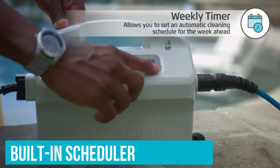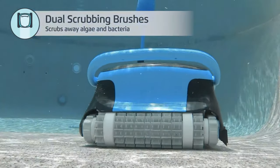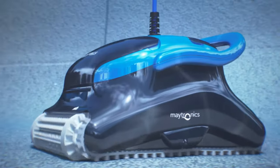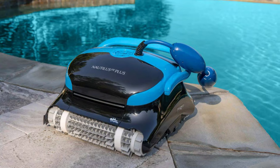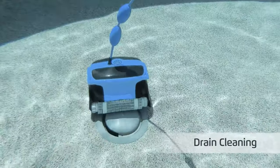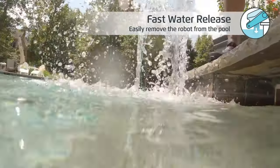Its built-in scheduler automatically starts a cleaning cycle every day, every other day, or every third day. We also noted that this cleaner easily climbs the walls of an older-style pool set at a 90-degree angle with very little curvature between the floor and sides. Compared to a previously purchased Dolphin M400, the Nautilus was overall easier to use, faster at cleaning, and better at tracking with the floor. You should remove the robot after each use to empty it and rinse the filters. Overall, this robot pool cleaner is a great choice for just about any pool style and is reasonably priced compared to similar models.